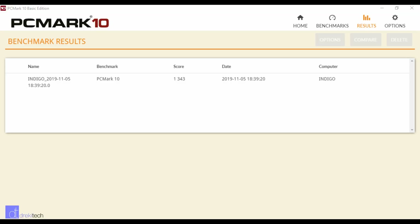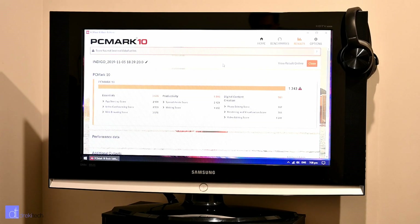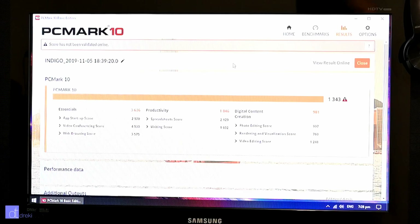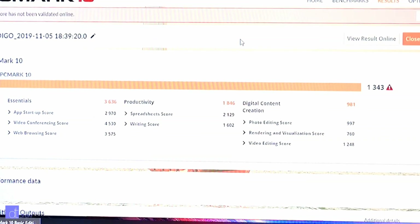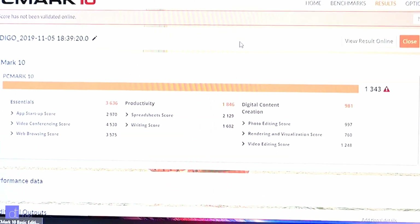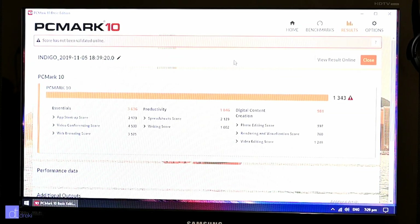As for other benchmarks, in PCMark 10 the computer scored 1343 overall, with a higher 3636 score in essentials such as program launch time and web browsing, but much lower at 981 for digital content creation. This really goes to show what the computer is geared for primarily: watching online video, browsing Facebook, or even running some light point-of-sale software.